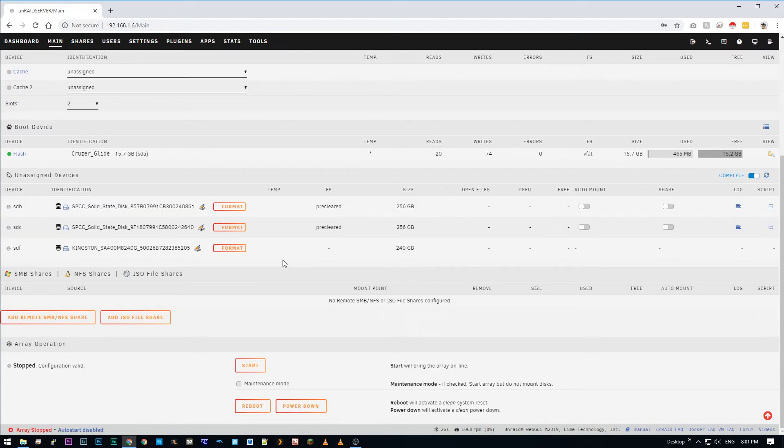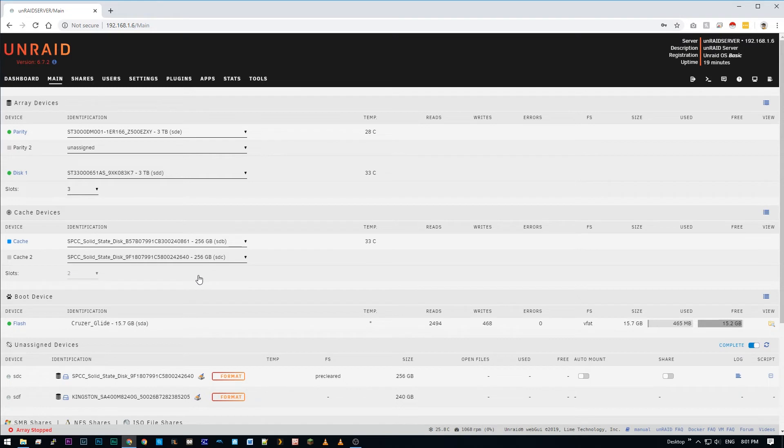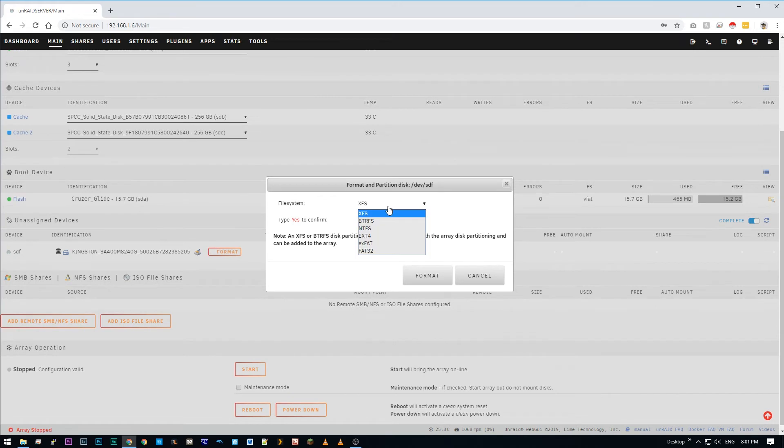After pulling out the old SSDs and installing the three new ones, I booted back into Unraid and I'm greeted with this screen. Notice all three SSDs are currently in the Unassigned Devices plugin. I'm going to go in and manually assign the two new SSDs to be used as the cache drives, and then I'm going to format the unassigned device which is my M.2 SSD.